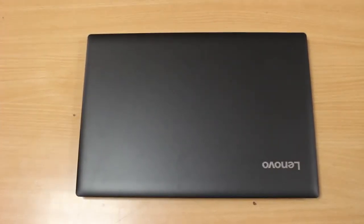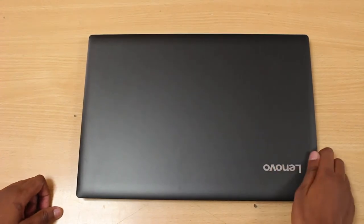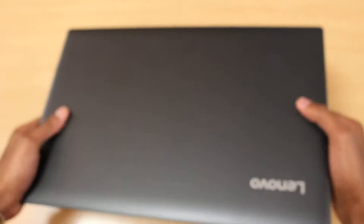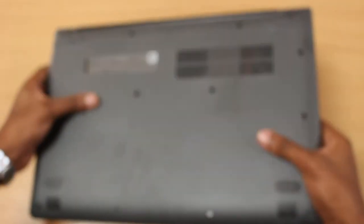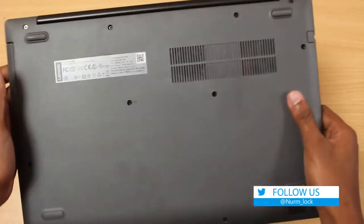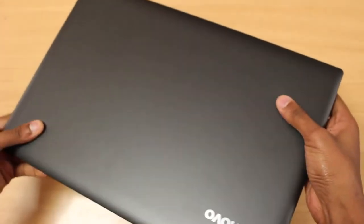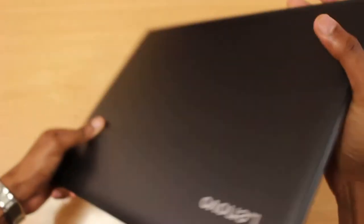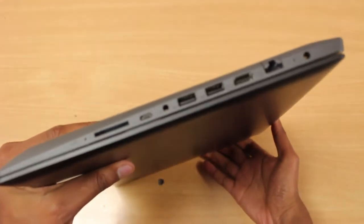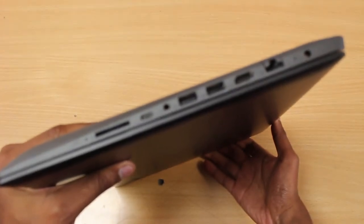Next on the screen is the Lenovo IdeaPad 330, which retails at 50,000 Kenyan shillings. It has a similar plastic finish to the previous laptop and is averagely weighted — not heavy, not light. On the rear bottom we have air inlets and outlets, so cooling shouldn't be much of an issue. It still has a DVD/CD reader on one side. On the other side there's a USB Type-C port, a full-size SD card reader, two SuperSpeed USB ports, HDMI, Ethernet, and a power inlet.